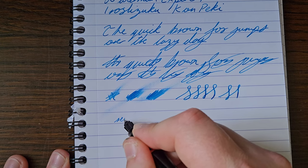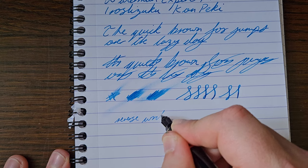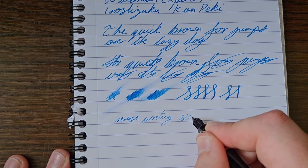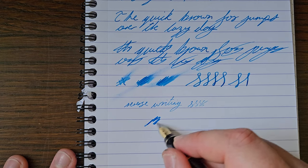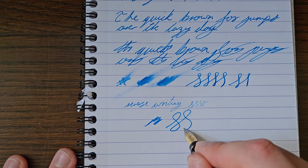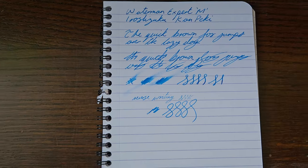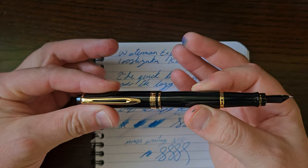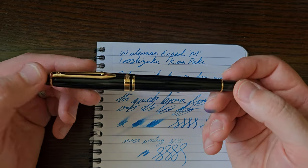Sorry — reverse writing now. Bit scratchy and running a bit dry, but a nice touch on the nib. So what do I think?